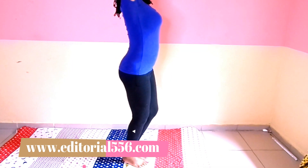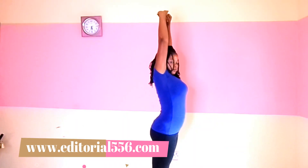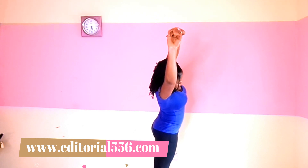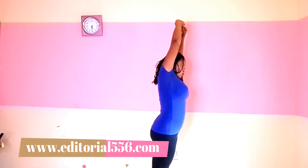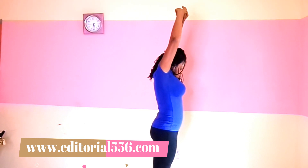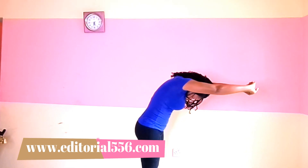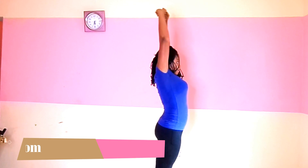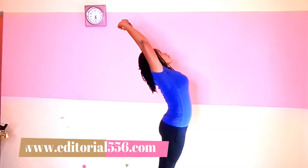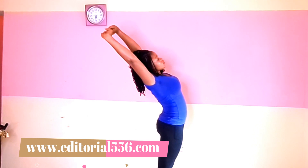Do that and stand there, stretch. Now you do that while bending to this side, and stand on your toe, bending to this side. Do that bending on each side.